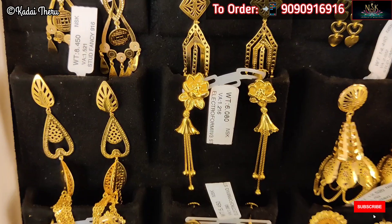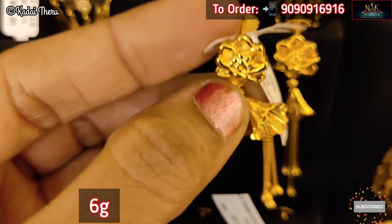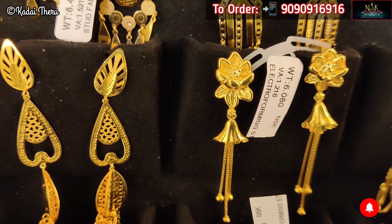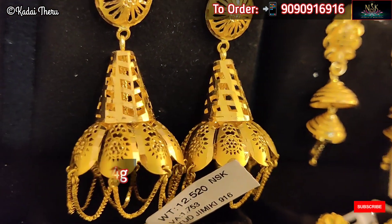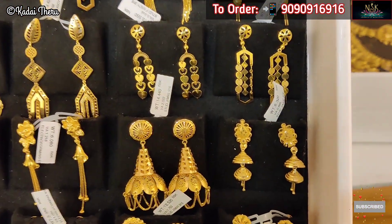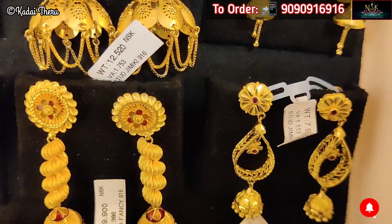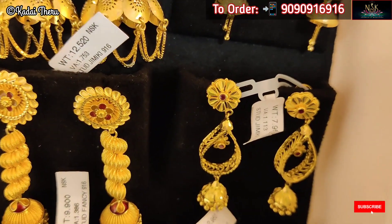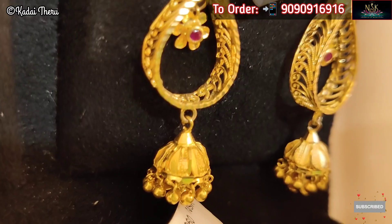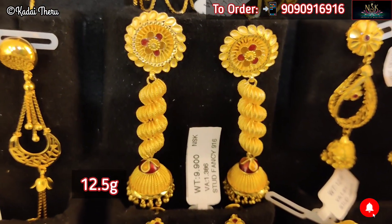Now we have an electroforming Jimaki — there are very lightweight collections. There are two collections. This is a smooth collection and a lot of handmade work. We have a reasonable wastage stage. There are attractive prices, gifts available, and no waste stage, no making charges, no GST.